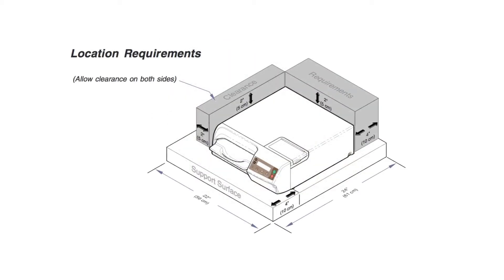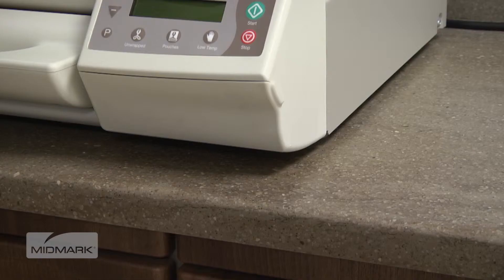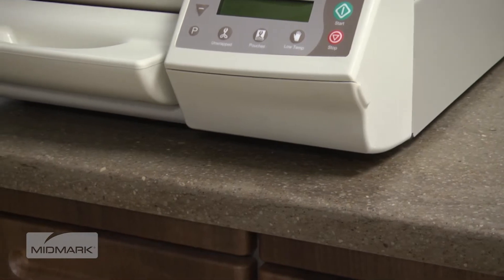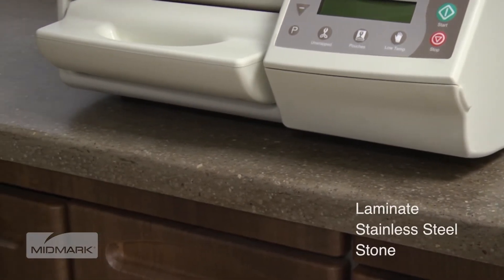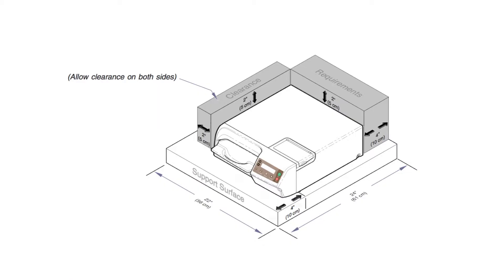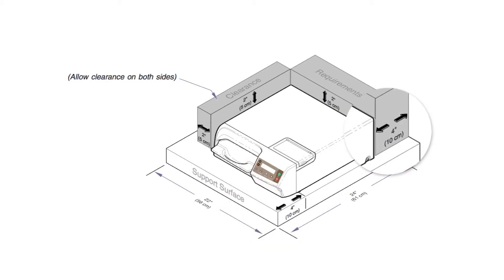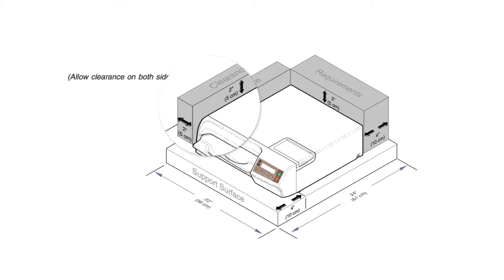This illustration can be found in the M3 User's Guide. It provides critical information for installing the M3 Ultrafast, including required clearances around the unit. These recommendations must be followed to ensure optimum performance of your autoclave. Support surface materials should be water-resistant, for example, laminate, stainless steel, or stone. The surface must be level to ensure proper operation. Allow a 4-inch clearance from the front feet to the front of the support surface, 4 inches from the back of the unit to the back wall, and 2 inches on either side.